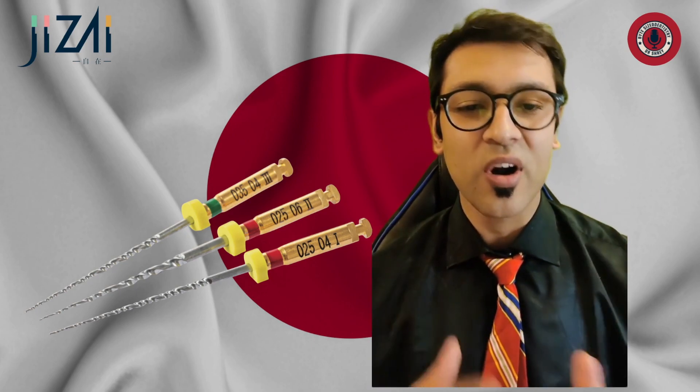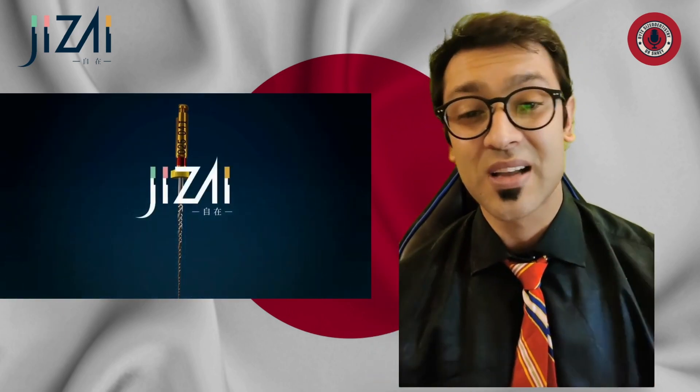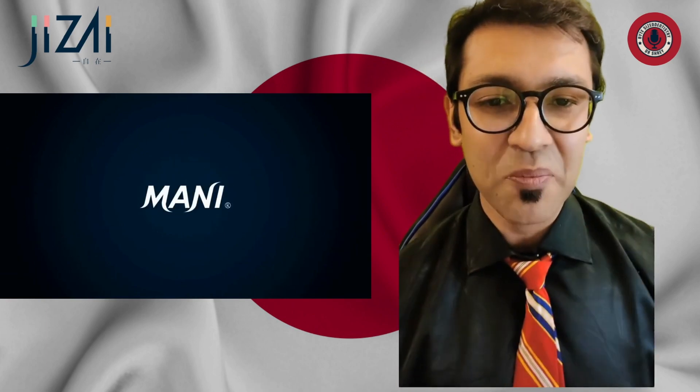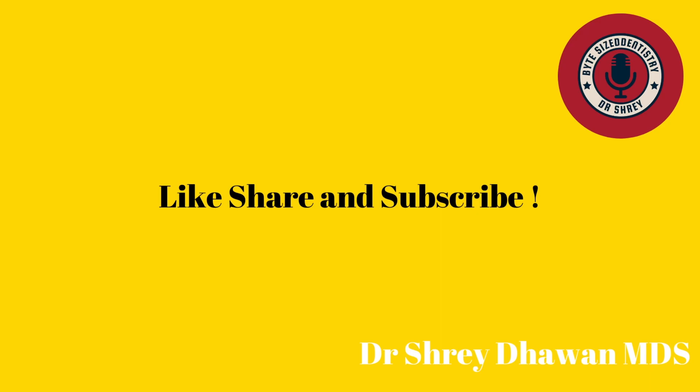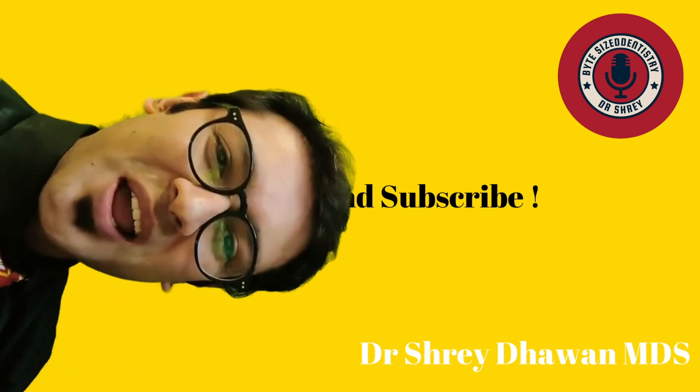I'm hoping to perform a couple hundred RCTs with these Jizai files — not with one set, but with the entire Jizai file concept — and I'll be recording a second video to give you a deeper insight into what this company is all about. I hope you're having an amazing day. Don't forget to be awesome, and if you can like, share, and subscribe, that would be greatly appreciated.